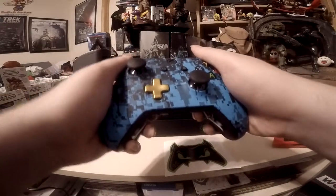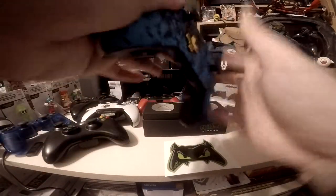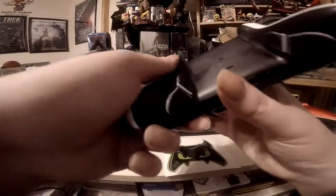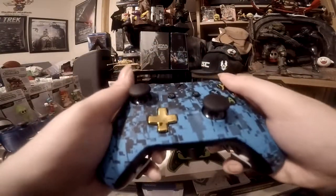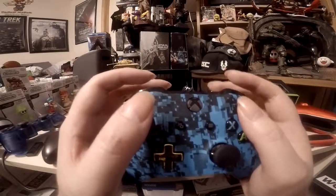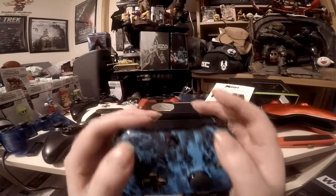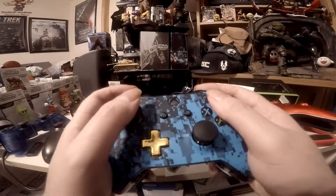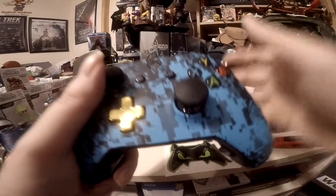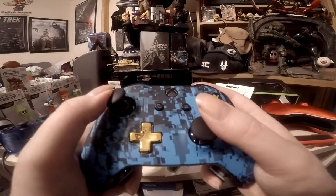Another reason I picked this over Scuff is the paddle placement. On Scuff, the paddles are on the back, so you can only really press them with your middle and ring fingers, and it's really difficult to get all four. On Evil, the paddles are on the grips — it's perfect. You do lose the rumble motors, but it's still really nice. Oh, they feel perfect! They also fixed the grip style with the Xbox One S controller, where you can rest your index fingers on the bumpers and middle fingers on the triggers — all buttons accessible at once.